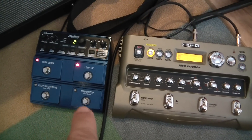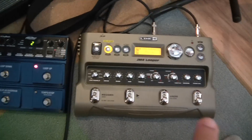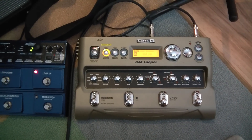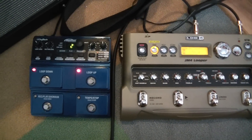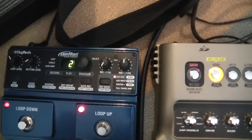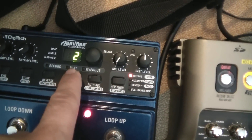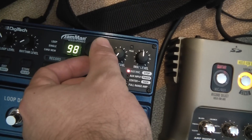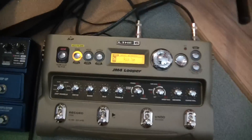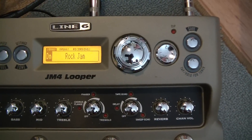On the left hand side we have Digitech's JM2, and on the right hand side we have Line 6's JM4. The Digitech has a digital readout, 1 through 99, and the JM4 has an LCD screen.